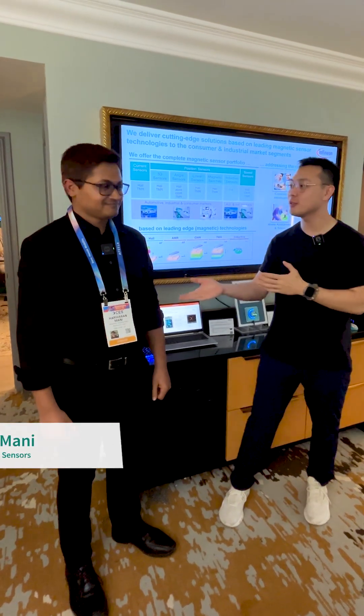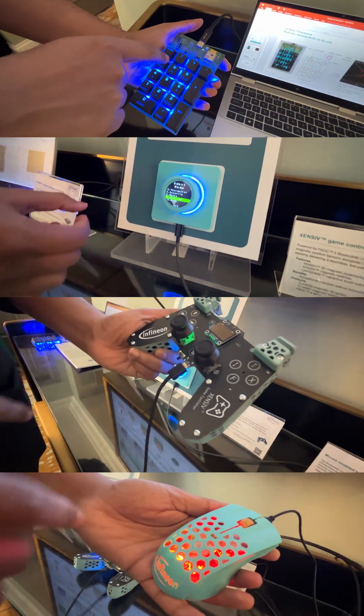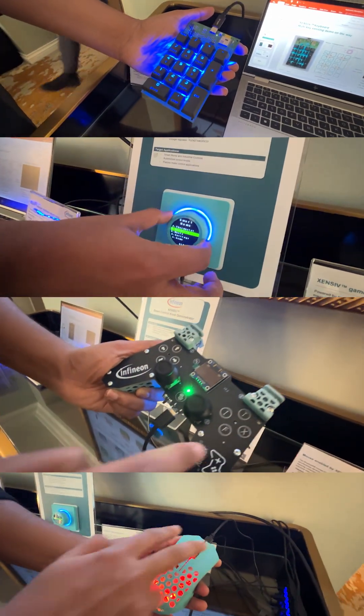Hi, I'm Jerry and I'm here with Hari, who is the applications engineer for our sensors. He's going to show you today that magnets are used for a lot more than just decorative pieces on our refrigerators.